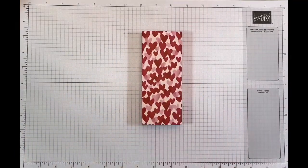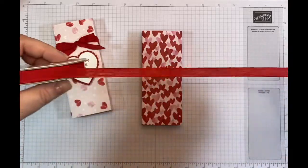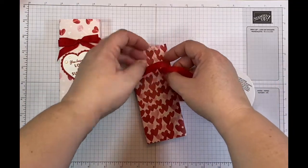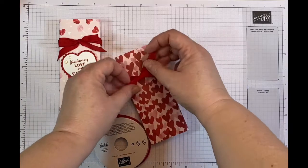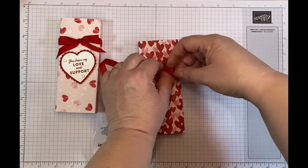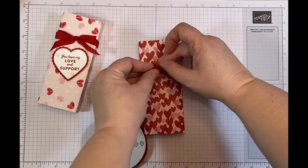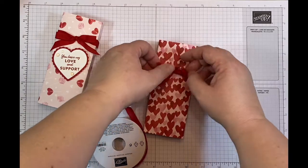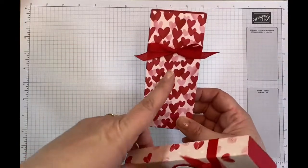To decorate the box I'm going to use this fabulous faux linen real red ribbon — it's absolutely beautiful and goes with this Sweet Talk suite. I'll be tying a little bow, or having a go at tying one anyway — let's see how we fare! I try to tie the bow on the spool to reduce waste, though it doesn't always work out. I've completed the bow to the best of my ability.